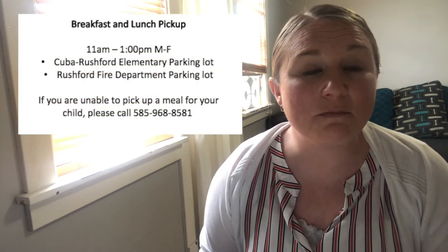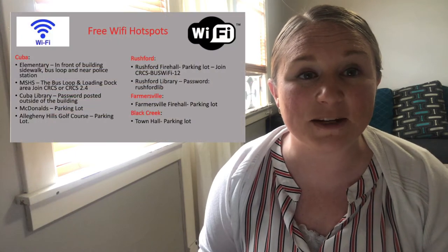Thank you Mr. Howe. Next I want to pop up all the hotline lunch information and Wi-Fi information for you. Most of you probably know this already, but if there's anything you need to take down, you can pause the video and write down the information.